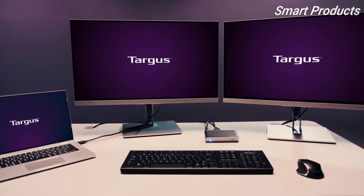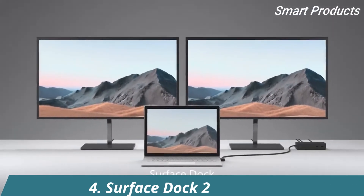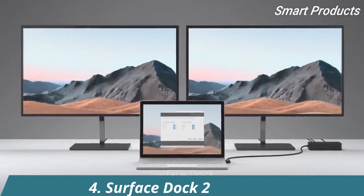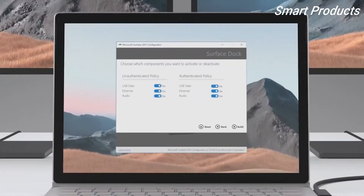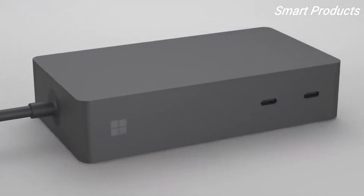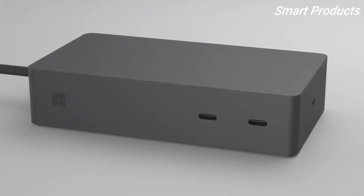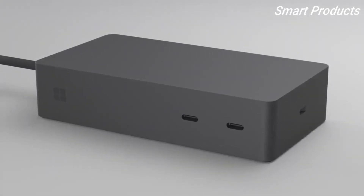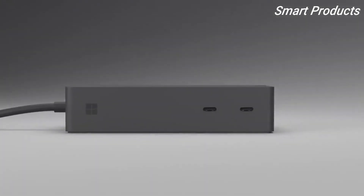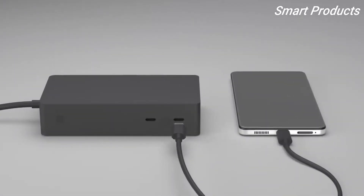Streamline your workflow and make your workspace efficient. The Surface Dock transforms your Surface into a desktop PC — it's more than just a simple port replicator and brings smart enterprise-grade controls. Starting with a tour of the device, the new Surface Dock shares a consistent quality look and feel with the previous Surface Dock. On the front you'll see two USB-C 3.2 ports capable of charging at 15 watts each, perfect for quickly charging phones and tablets.